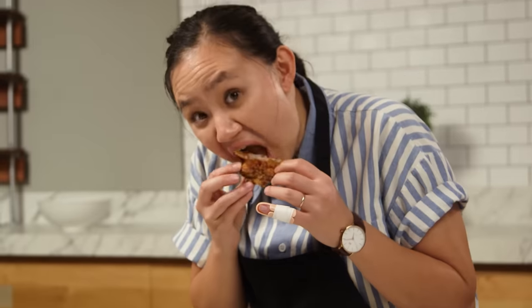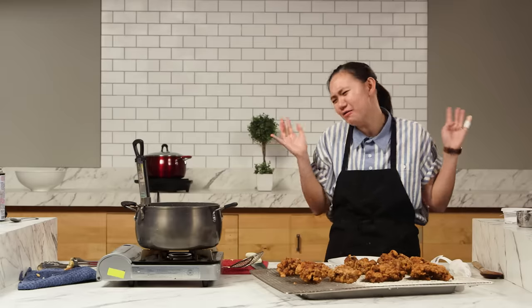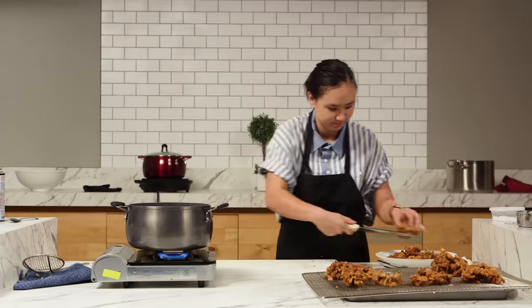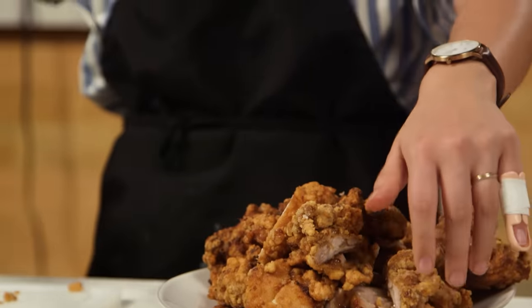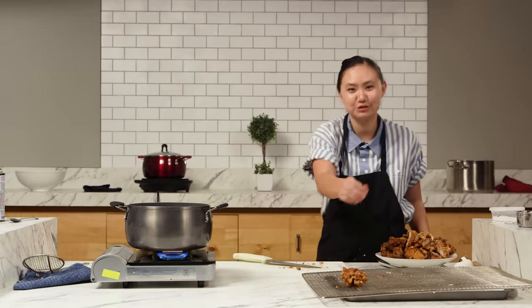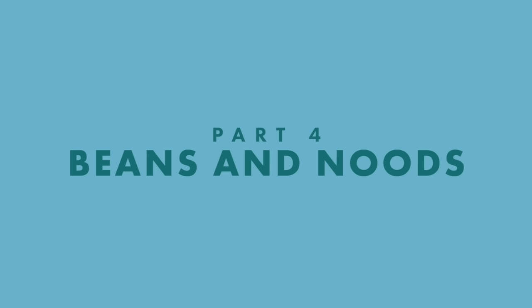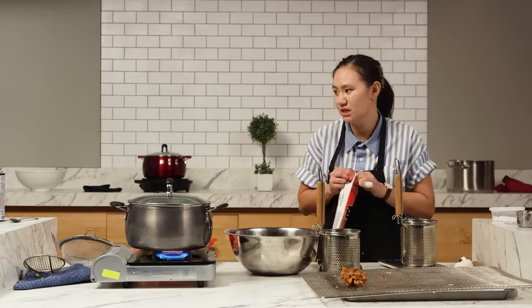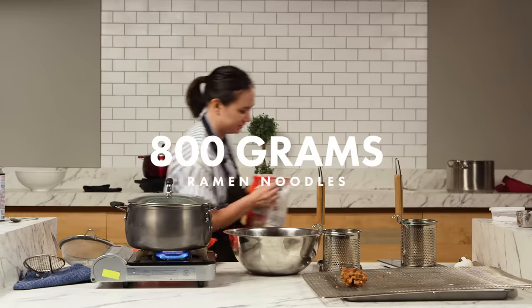Look at all this chicken! I'm gonna cut up the chicken, I'm gonna leave them pretty large. 1.25 — that's a lot of chicken, and they're spares. I'm gonna get that hot for my beans. This is what I'm gonna cook my noodles in. And here's my ramen. How much do I need? 800 grams of noodles. Good Lord.